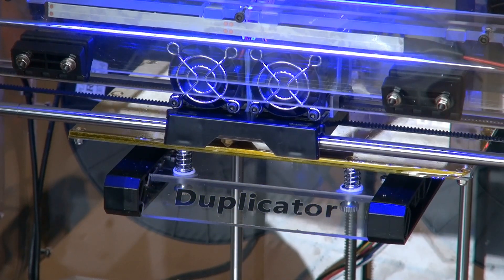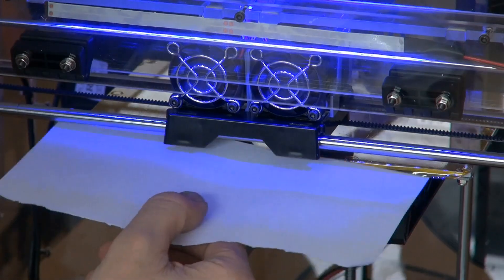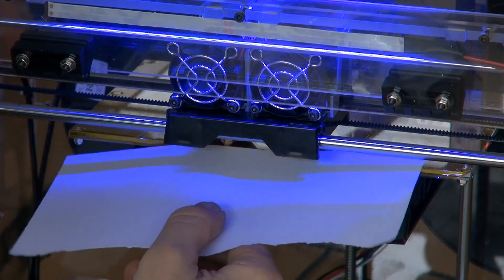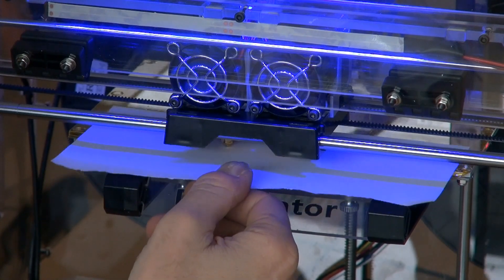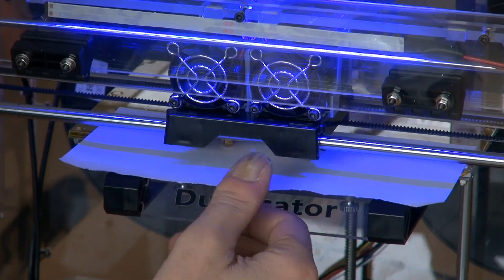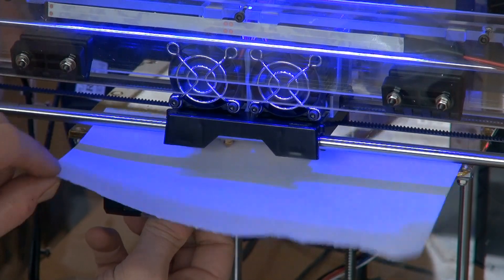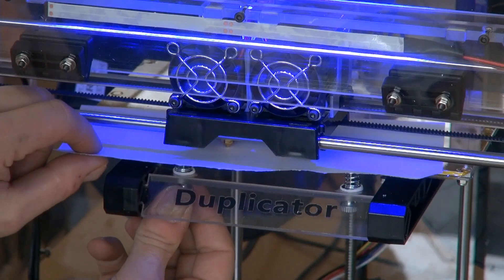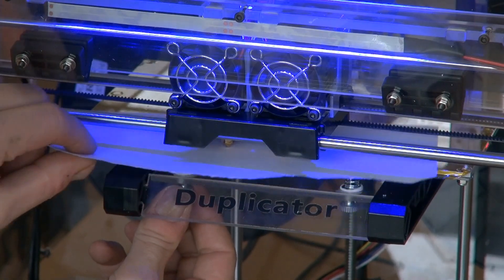The extruder goes into the first position. Place a sheet of paper between the plate and the extruder, and adjust the front knobs until you can still move the paper but it is not blocked.